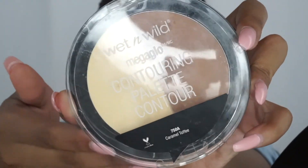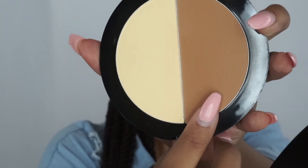To add some color back into my face, I'm going to be using the Wet n Wild contouring palette in the color Caramel Toffee.